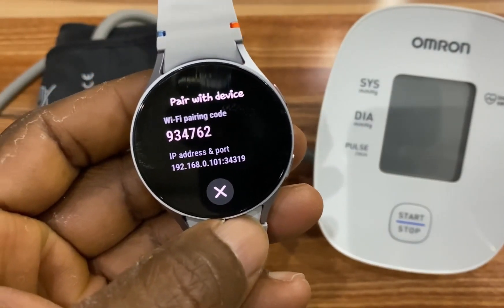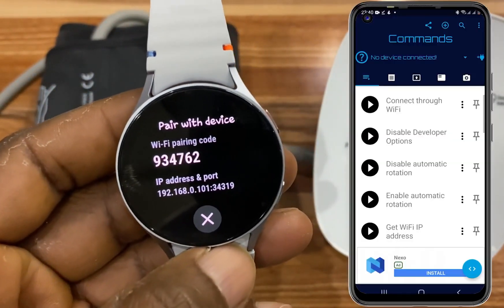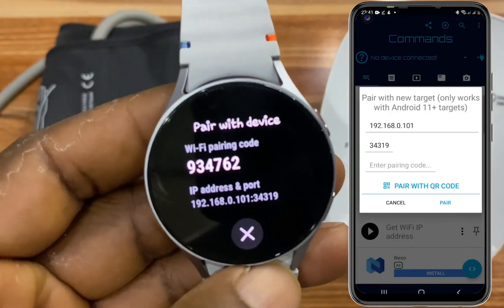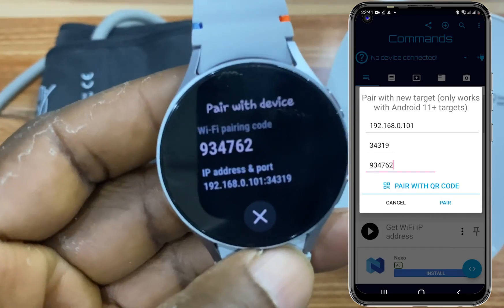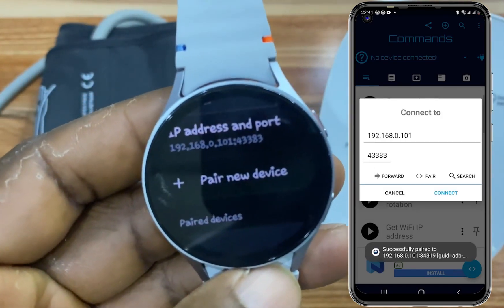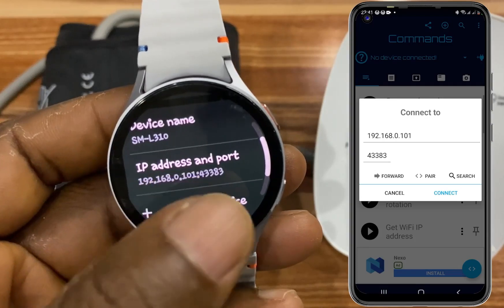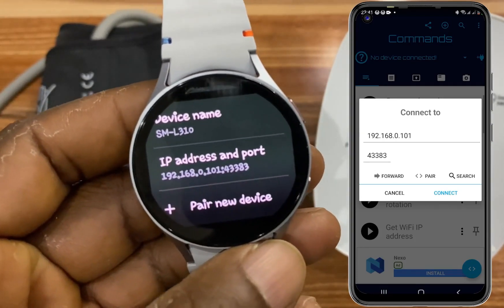Now go to the Bug Jogger app and tap on the plug icon at the top right-hand corner. Tap on it and tap on Pair. Enter the IP address, then the port, and enter the pairing code. Once you're done, tap on Pair. This is successful — as you can see on the Bug Jogger app, our device is now paired to the phone.